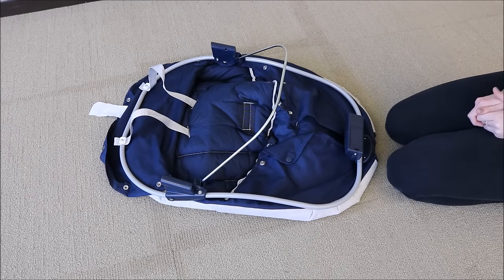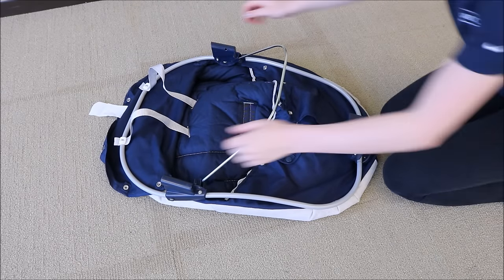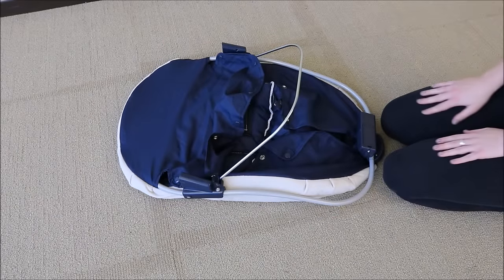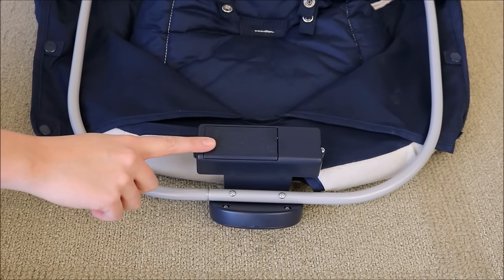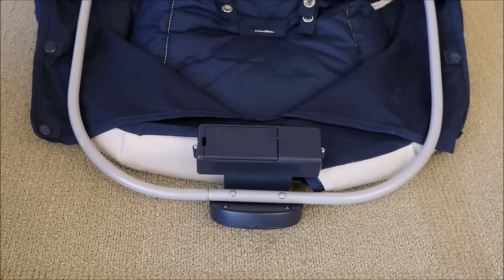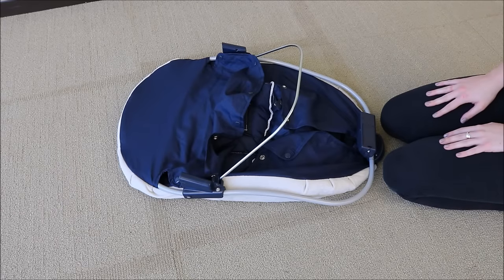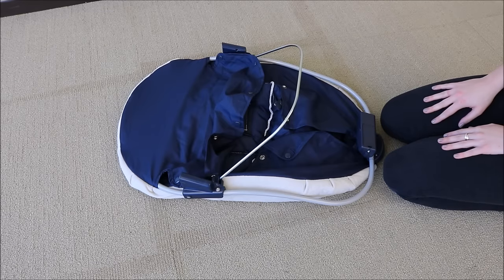To dress the swing seat, insert the top of the seat frame into the seat pad. Here is your vibration unit. Reference the product manual for instructions about how to correctly install the batteries. Then wrap the pad around the bottom of the seat frame so the vibration unit shows through the hole.